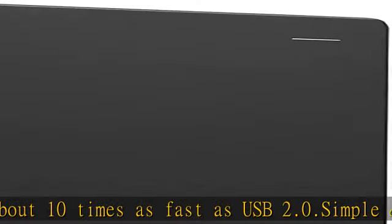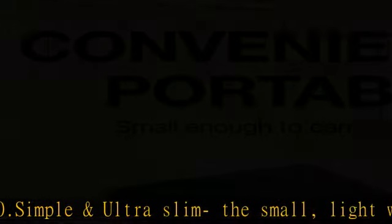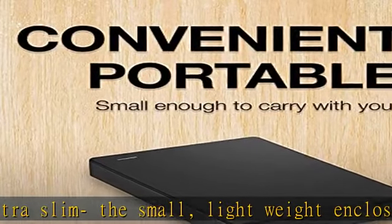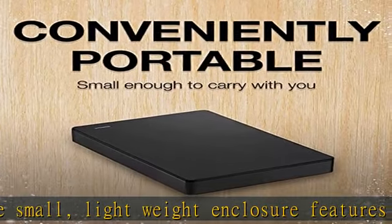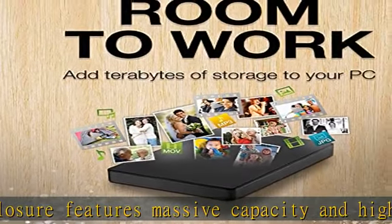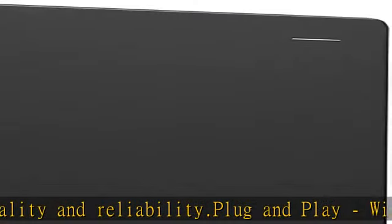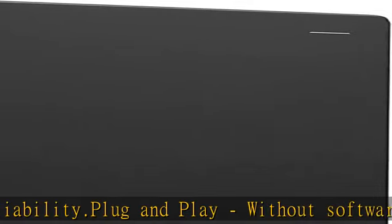Plug and play — without software to install, just plug and play with USB connection. System compatibility: compatible with PC desktop, laptop, MacBook, Chromebook, and Xbox One consoles. What you get: 1x portable hard drive, 1x USB 3.0 cable, 1x user manual.